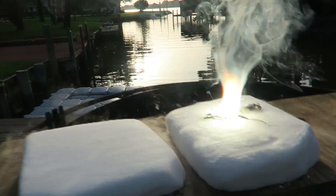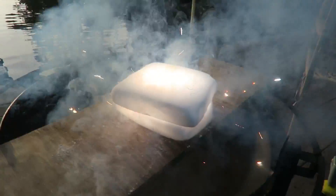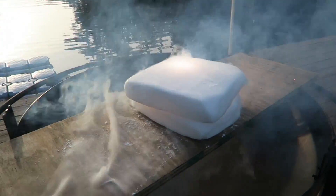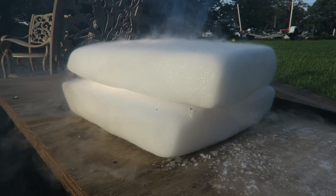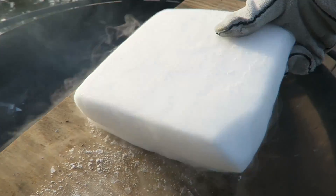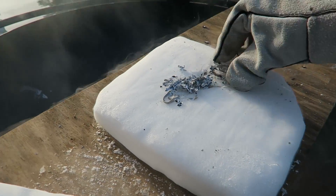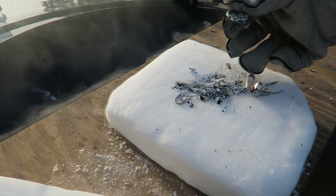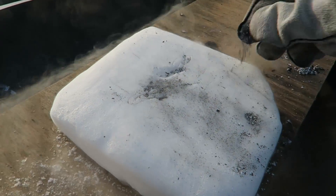As you can see, the magnesium ribbon is still burning even though it's under the dry ice — isn't that incredible? If you pull it off, look, it's mostly burnt out. Magnesium ribbon burns so hot that even dry ice does not put it out.